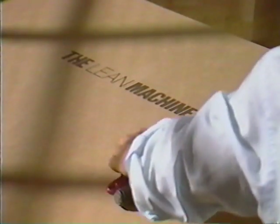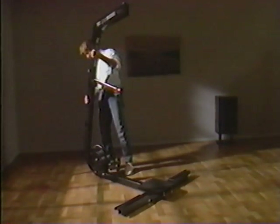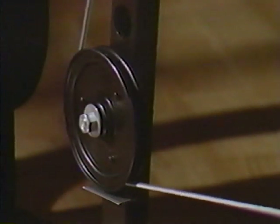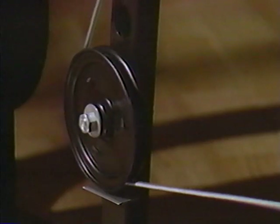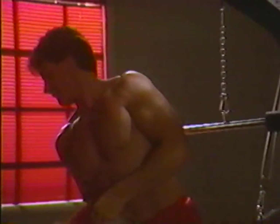The Lean Machine Pro assembles in less than 10 minutes with three common household tools. It's built tough and designed to last a lifetime, with quality components like heavy-duty steel, 2,000-pound test cable, ball bearing pulleys, and durable aircraft cable clips. All you need is a four-by-six workout area — and a real desire to see what the Lean Machine Pro can do for you. The Lean Machine Pro: the ultimate home gym system for your ultimate machine.